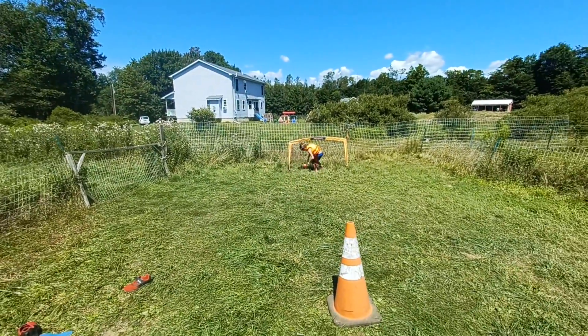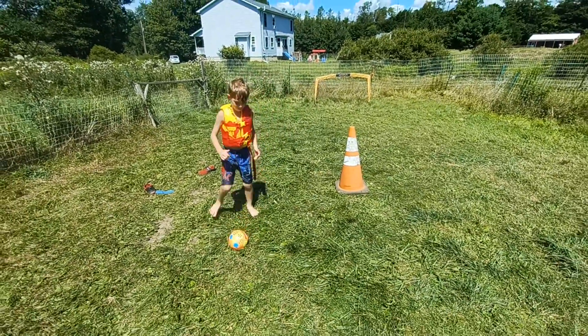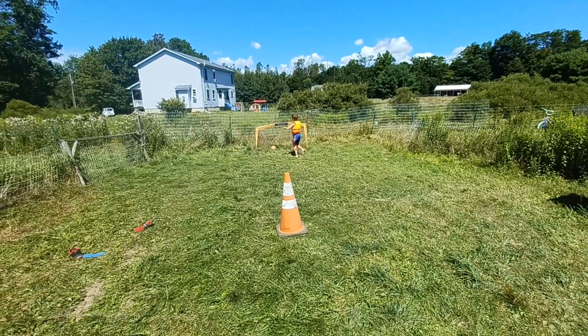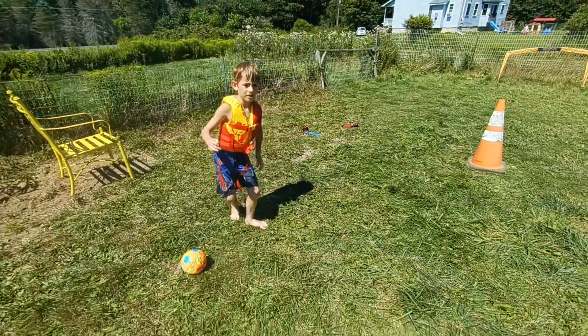Good. There you go. Come on, practice hitting the cone. The cone is harder because it's smaller. Good. Excellent.